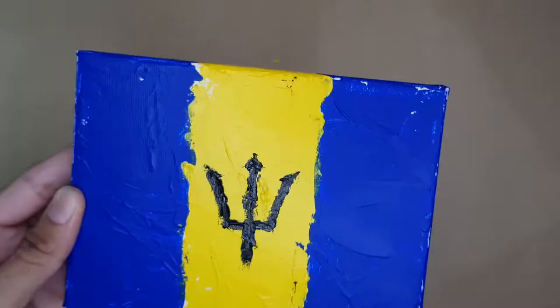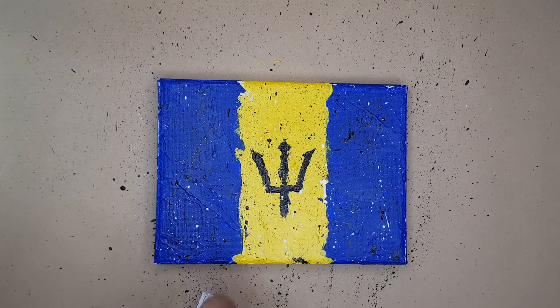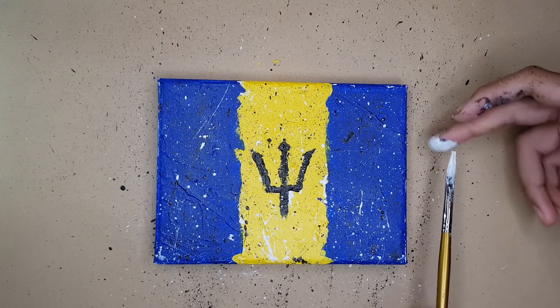This is the fun part — you get a small painting brush, apply some diluted black paint to it, and start flicking it with your finger. This creates a great splattering effect all over the canvas. I also did the same with some white paint. Don't make the mistake I made — actually cover the area where you're working, because at the end I had some cleaning to do. This is just about finished, so just let it dry.